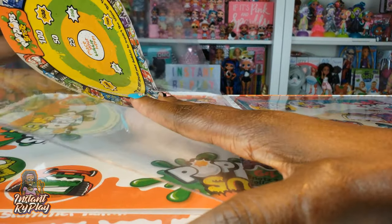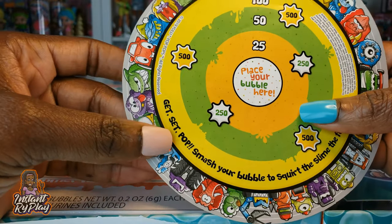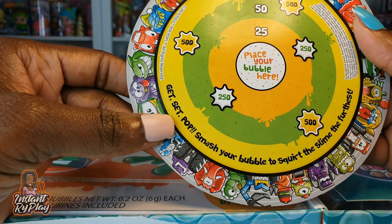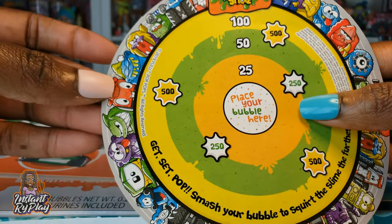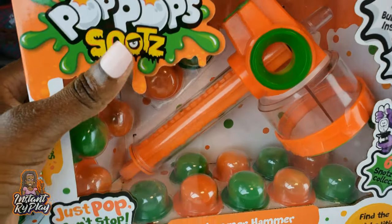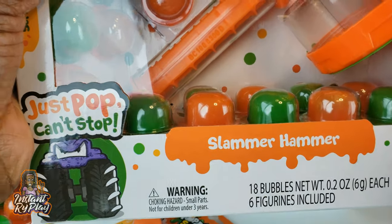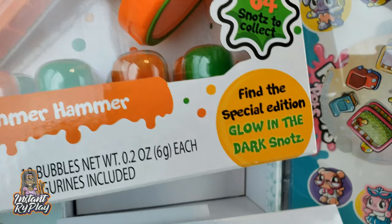I love unboxing and this is so cool. What does this say? Pop Pop Snots — get set, pop, smash your bubble to squirt the slime the furthest. You can play a little game! This is the Pop Pop Snots. It already has some of the pops inside that we get to pop. But then also, it's got the slammer hammer, so that's pretty cool.